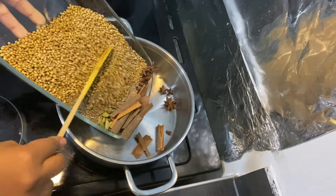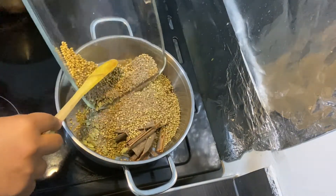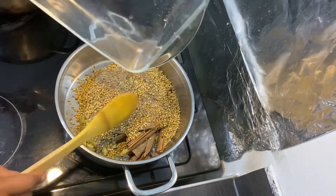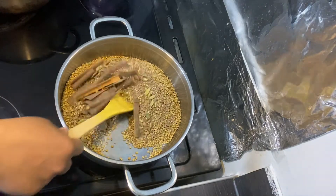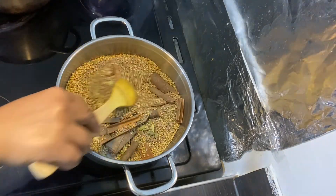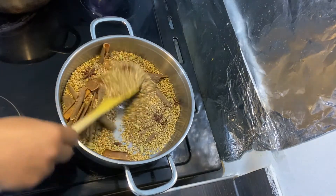Here I've got all the spices — I'll be putting the list down in the comments below. I've got cumin seeds, coriander seeds, star anise, mace, cinnamon stick, cardamom, and I've also got turmeric powder. So these are the spices — and actually herbs they're using.